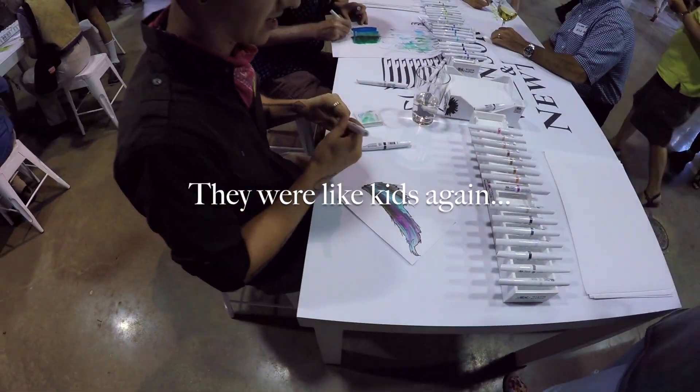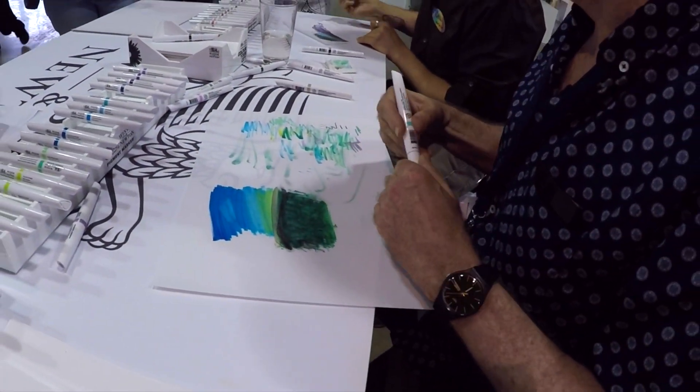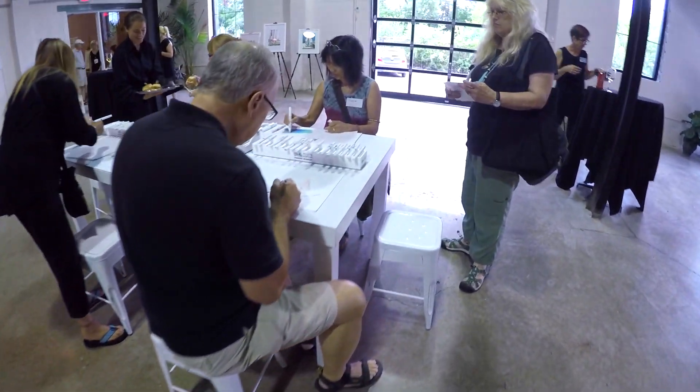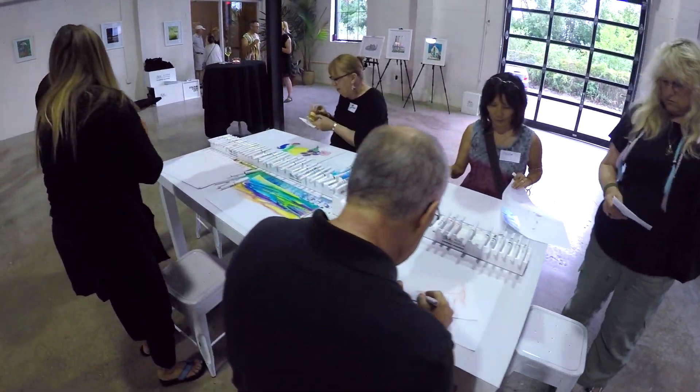One of the things I was criticizing early on was a production issue: the cap, when you put it on the marker, could scrape the side of the nib and mess it up. Well, they've since corrected that problem. I got to use one of the new pens with the new caps and it works just great.